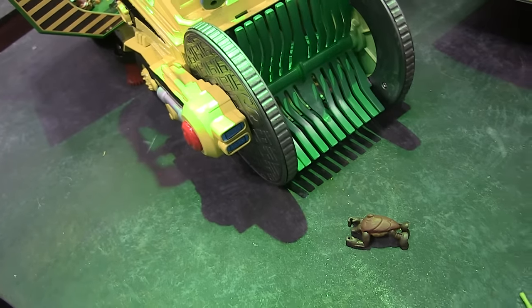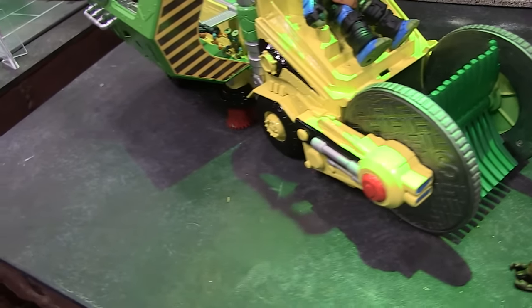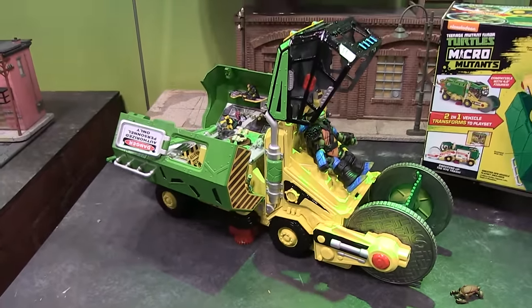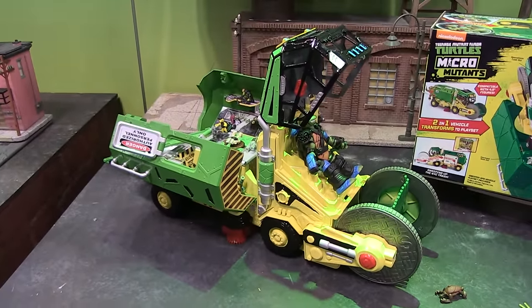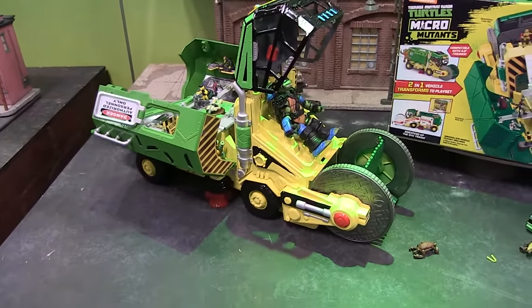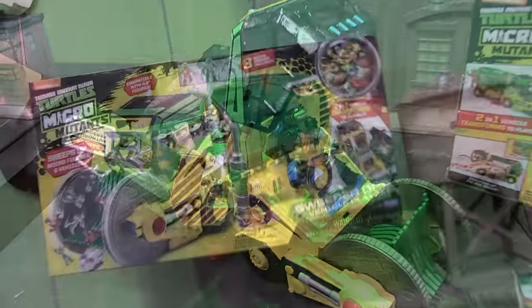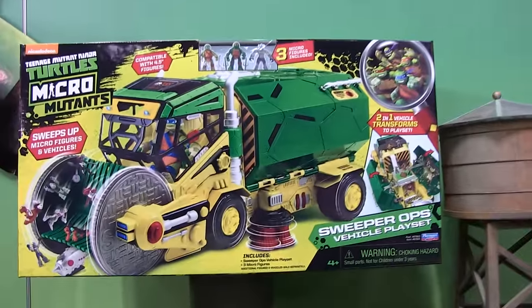The vehicle also has the ability to open up on the back to reveal an entire play set. Of course, this has been kind of the gimmick for the Micro Mutants line. You'll be able to open that up and it has a huge play area for lots of little Micro Mutants figures. And you can see on the box there — the sample of the box — it will come with a few Micro Mutants as well.